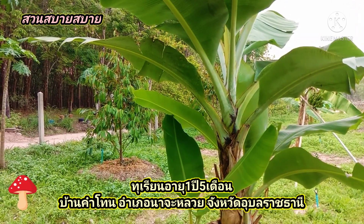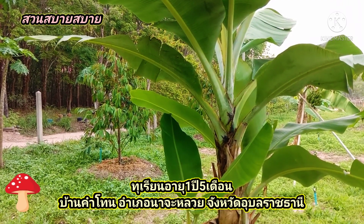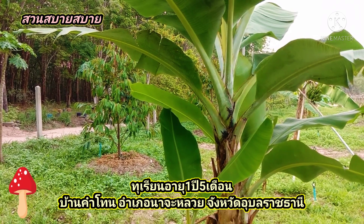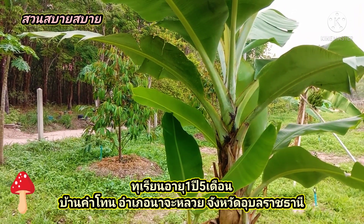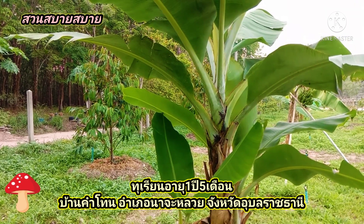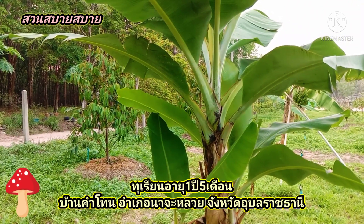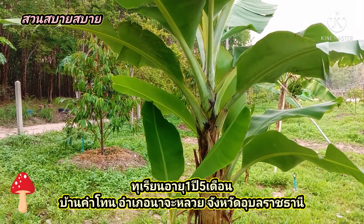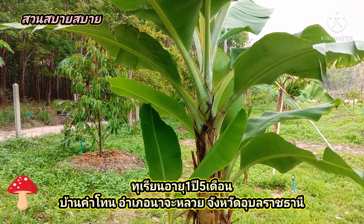มีหลายต้นที่มีความสูงประมาณ 2-3 เมตรแล้วครับ ไม่เกิน 3 เมตร ซึ่งถึงเวลาที่จะตัดยอด เพื่อคุมทรงพุ่มให้เตี้ย ผมเคยบอกเพื่อนๆ ในคลิปก่อนหน้านี้ว่า ต้องตัดยอดเพื่อควบคุมความสูงของต้นทุเรียนครับ